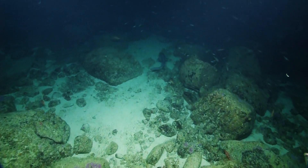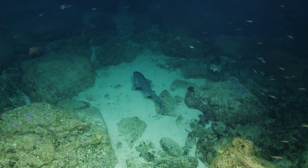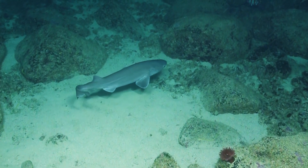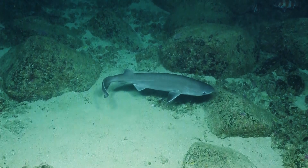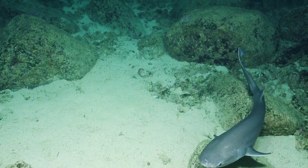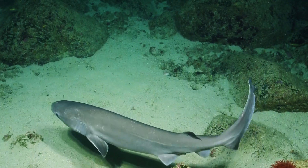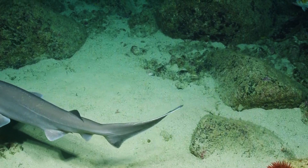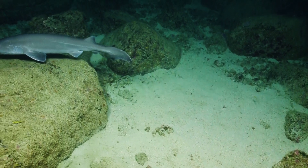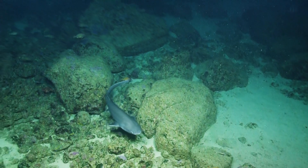Yeah, I know, I saw him — he's swimming away pretty fast. Do we know what kind that is? You count the gills, you know what kind of shark it is. Sharks have a really advanced lateral line system, so they can detect electrical current — we've got lots of that.